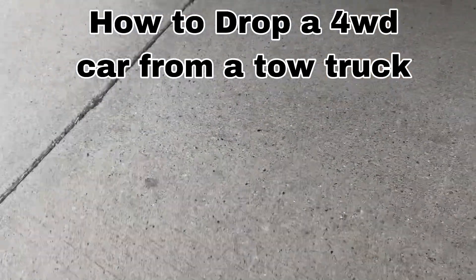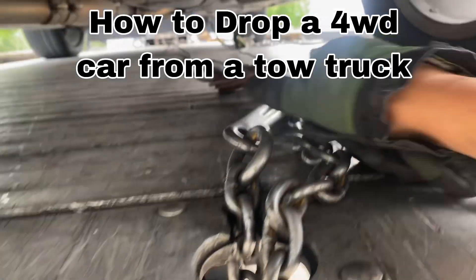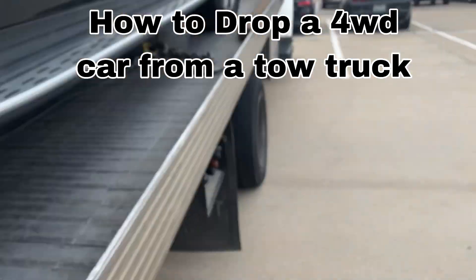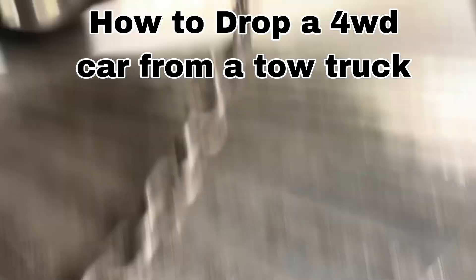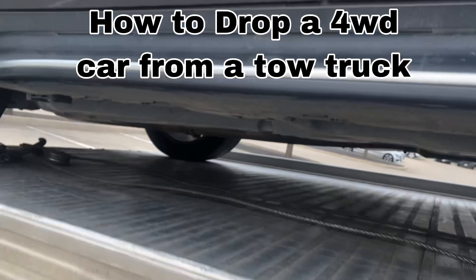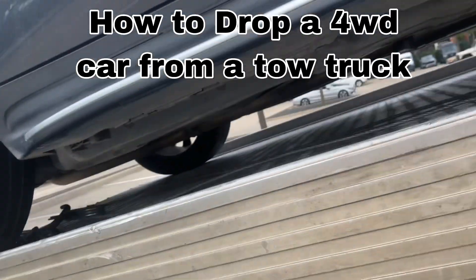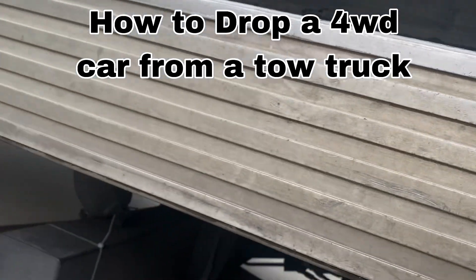What we do is use a hook — we put it here, you see — we put the cable, roll it over all the way to the control arm. This is a Mercedes, it has the control arm. That way we're going to drop this car off from the bed and it will be in one place.